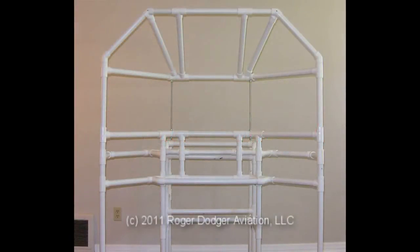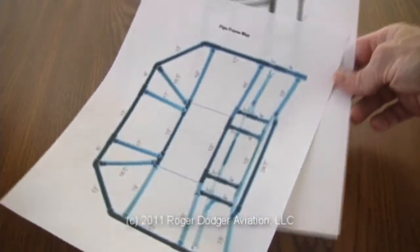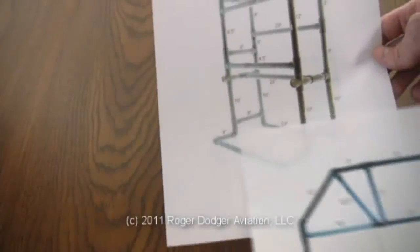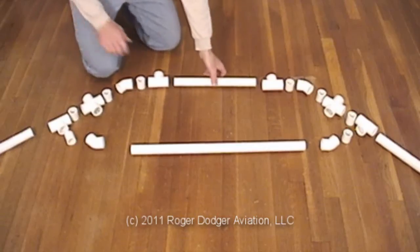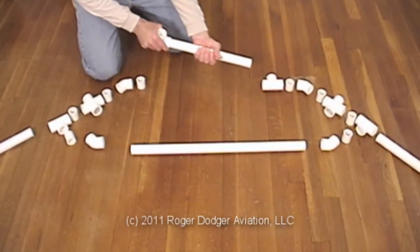We'll start by assembling the instrument panel frame. We included several pipe frame maps for this project — print them and have them handy. The first sub-assembly will look like this. Lay out the PVC pipe and attachments for the frame as shown in the instruction manual.